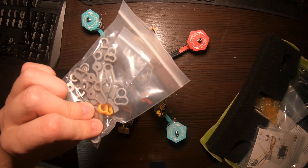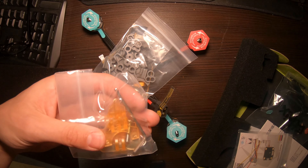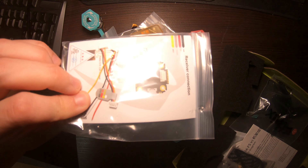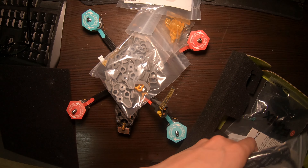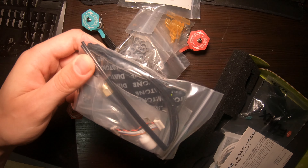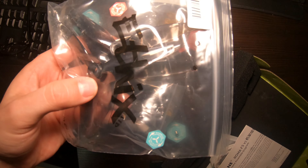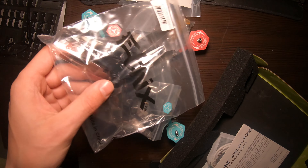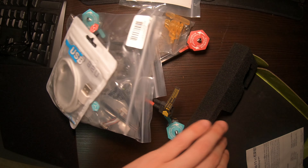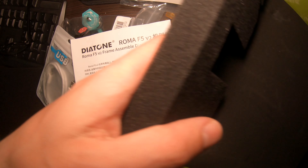Looks like you get these TPU parts. This is for a GoPro, some wiring, cables for the VTX, an antenna, a battery strap, and Ethnex props — wow, that's cool, Ethnex props! You even get a USB cable, that's nice. And you get a manual. That's all that's in the box.